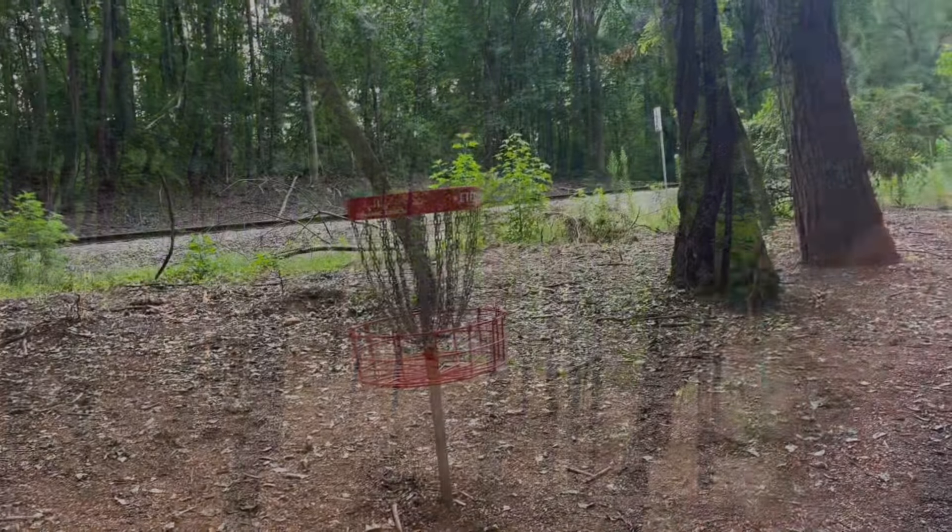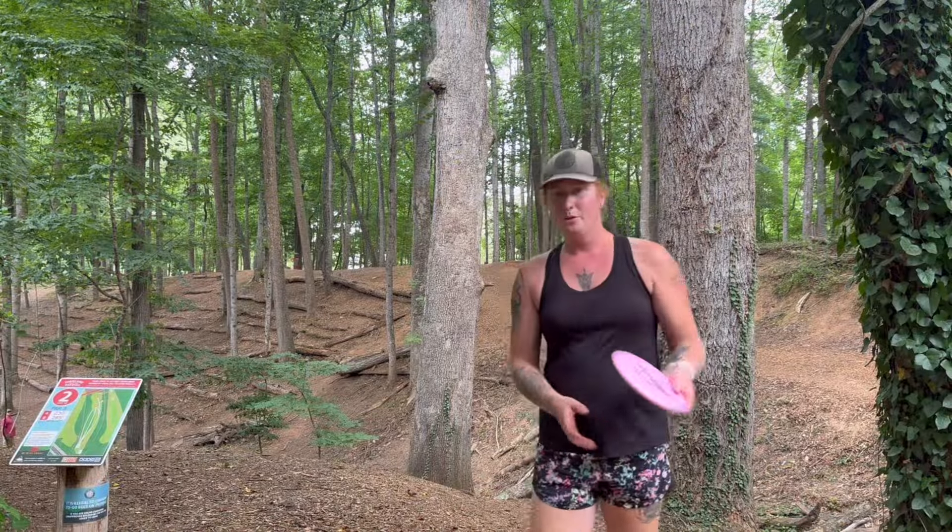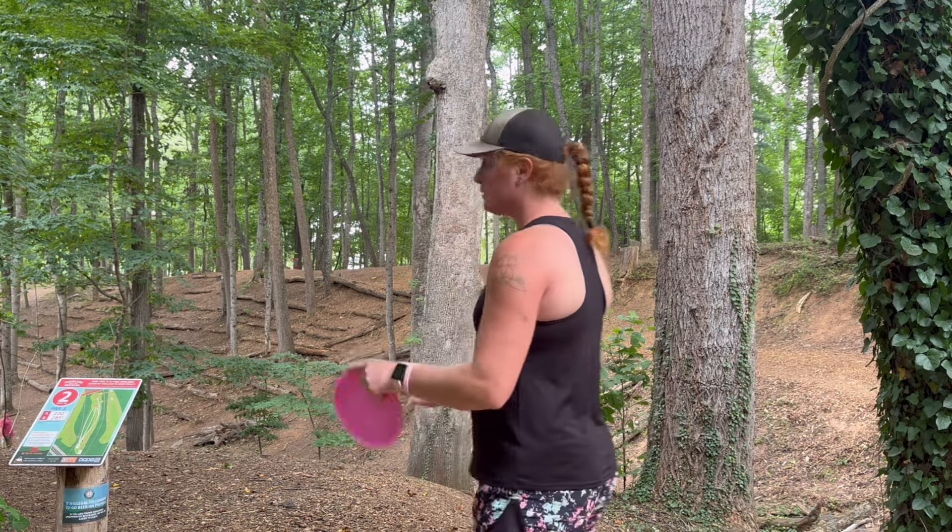That looks pretty good. To be fair, I threw that on a fan grip, not a power grip, so I might be throwing a lot of fan grips today. We'll see how it holds up to a little bit more power later. Hole two, 230 feet — let's try a hyzer flip and see if we can keep it as straight as possible.